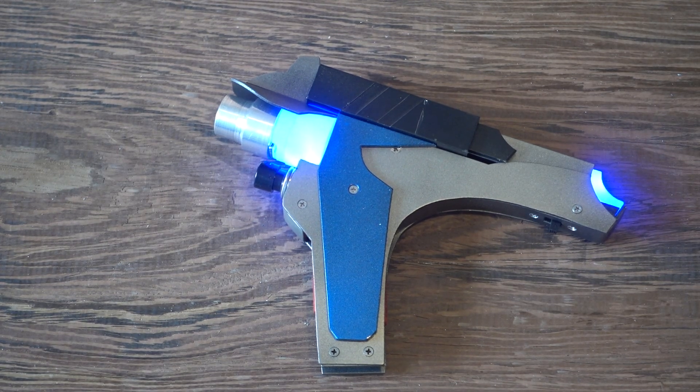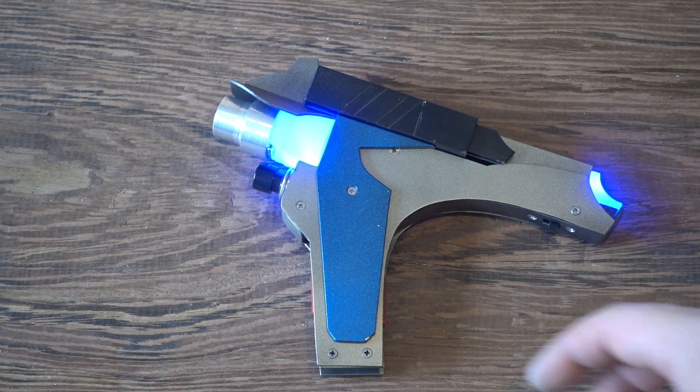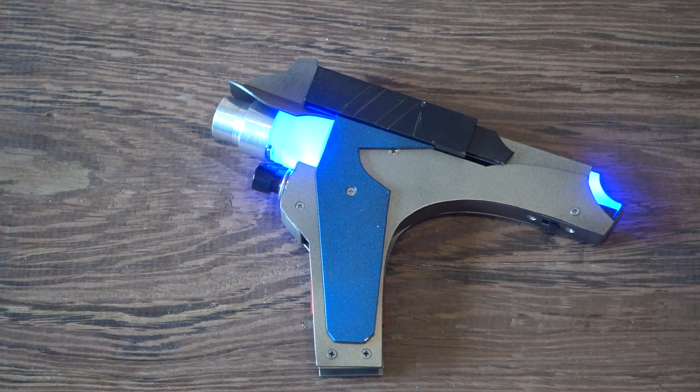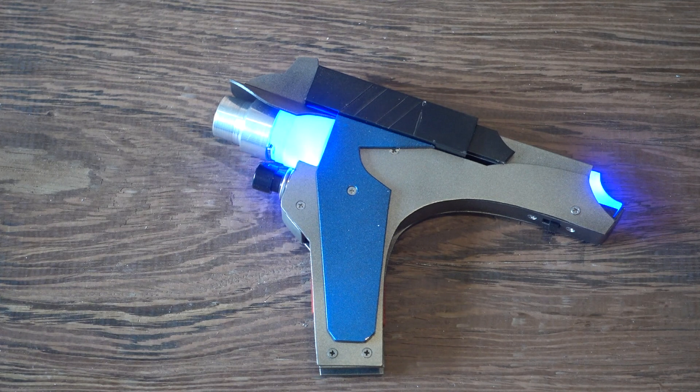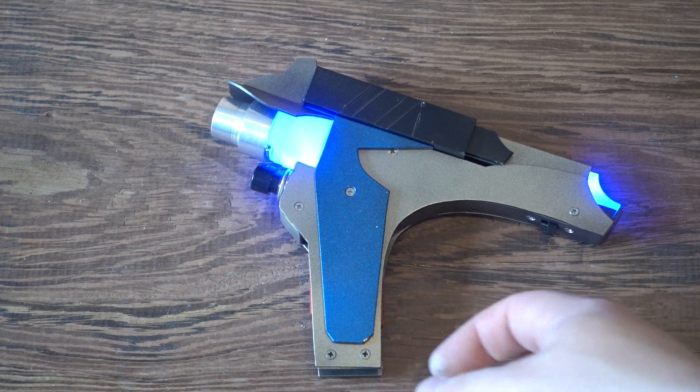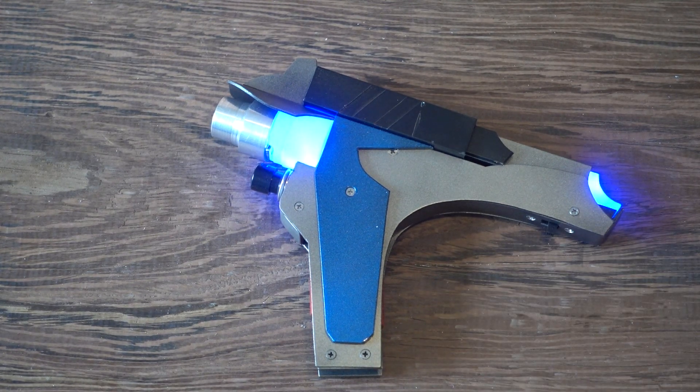Hi and welcome to LaserGadgets. Today we compare two laser guns — I never really did that, I think. This is a 3.5 watt laser and we compare this to a regular 1 watt blue 450 nanometers, and here we go.